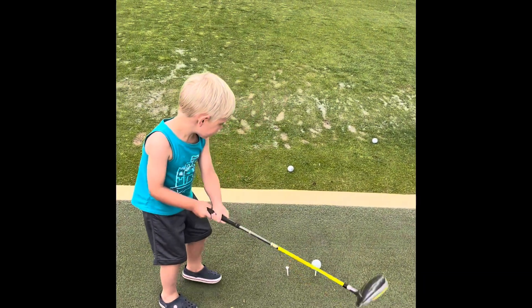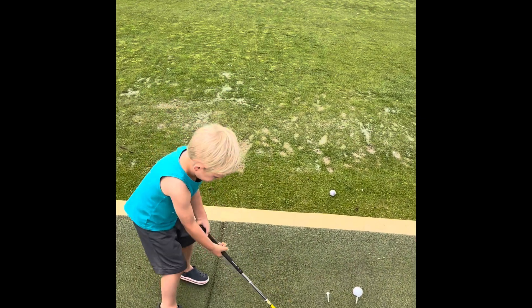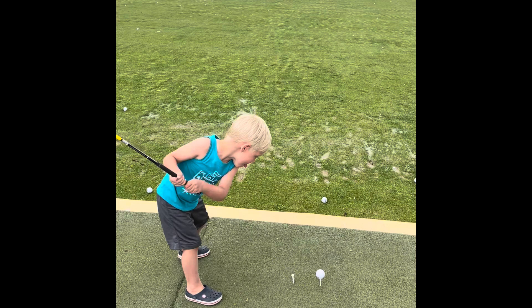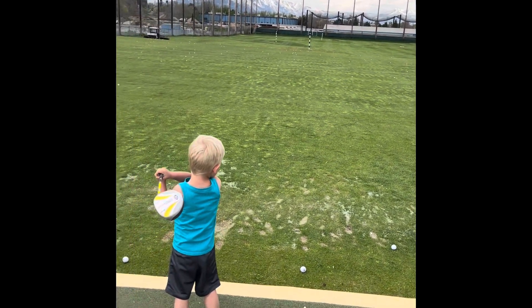So guys, watch your hands — we switch hands. Switch hands. Papa is just using us. Excellent shot there, James.